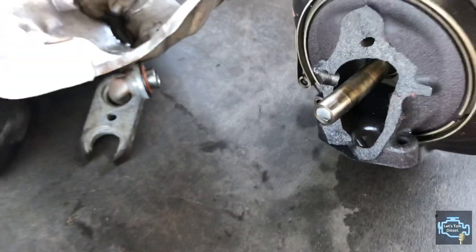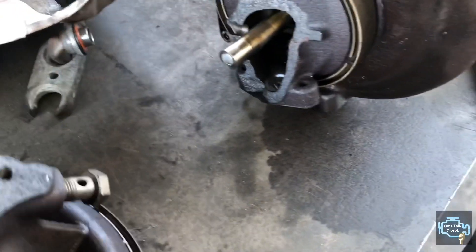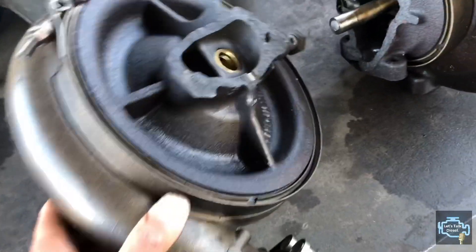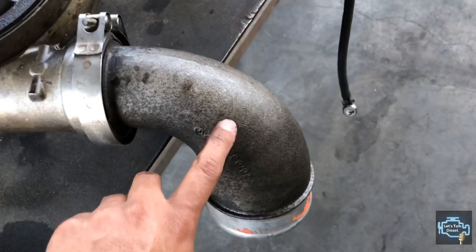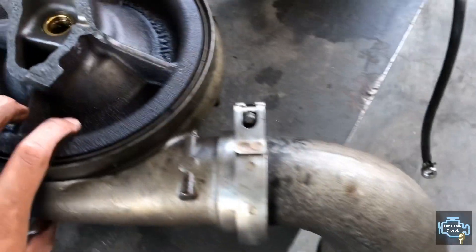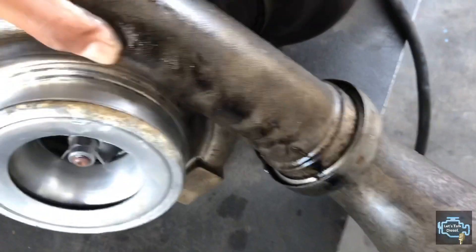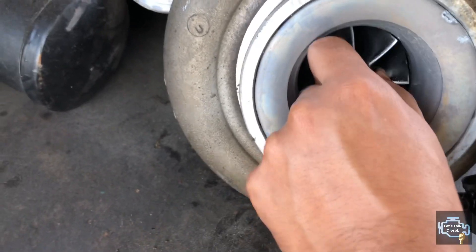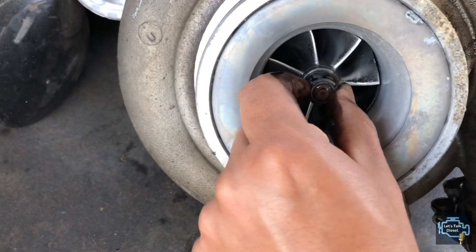As you can see, there's a small gap that measures how fast the turbo is spinning. You can also notice there's a lot of oil around — that's what happens when the turbo breaks this way. I can still turn it even though it's already broken.